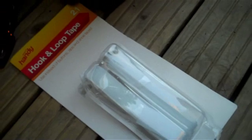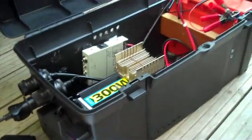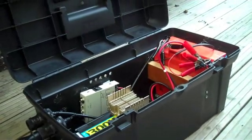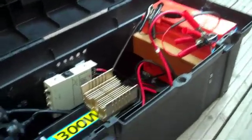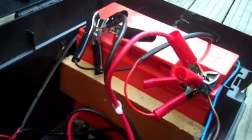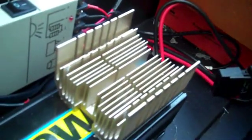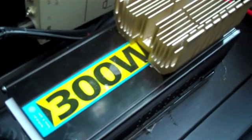Time for a quick cost rundown. The hook-and-loop velcro tape was £1 from Tesco; the toolbox — medium of three stacked — about £4; the battery £6; a piece of timber pulled from a skip — free; the CPU heat sink also from a skip — free; and the 300-watt inverter was £25 half price from Macklin's.